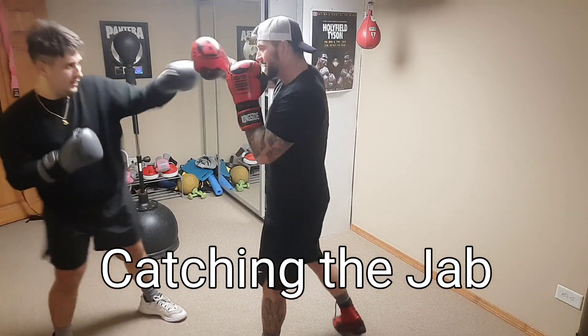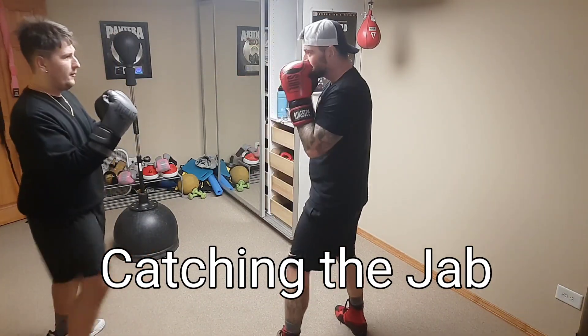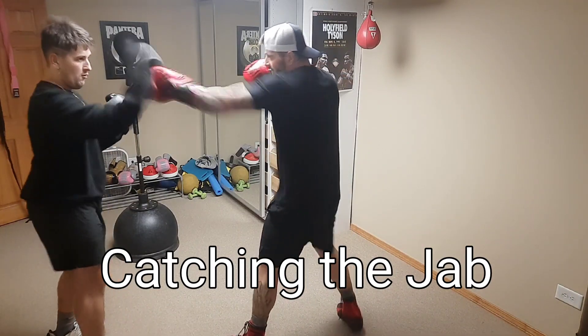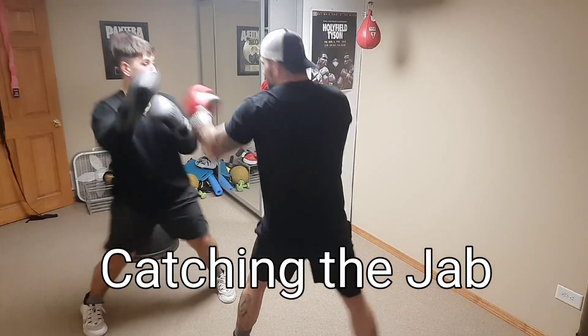I'm not even the best teacher — I'm learning too — but I've had like nine or ten boxing classes and he's had zero, so I can definitely show him some stuff even if I'm not perfect. Here we've got him catching the jab.